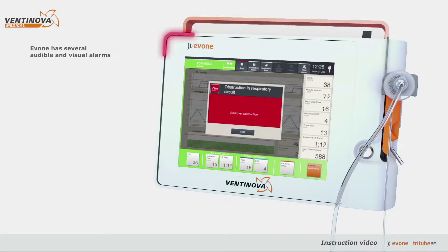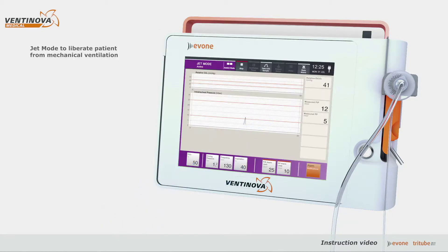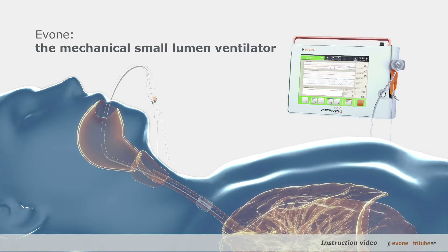Yvonne indicates when a physician's action is required. Yvonne has a jet mode to wean a patient from mechanical ventilation to spontaneous breathing using traditional subglottic high-frequency jet ventilation. Thank you for getting acquainted with Yvonne, the mechanical small lumen ventilator.